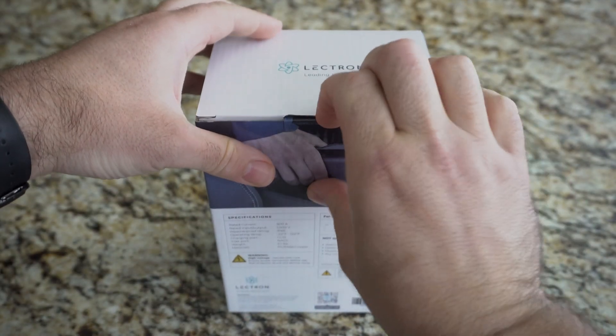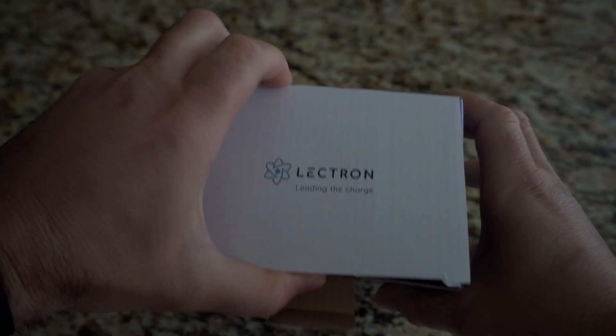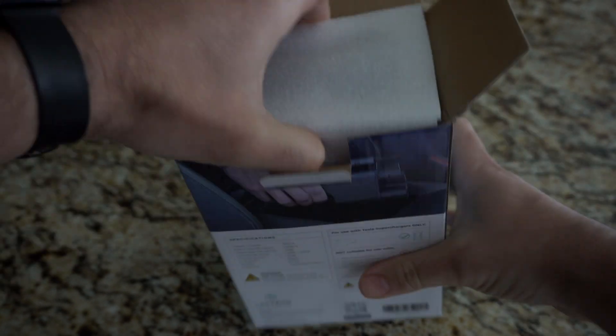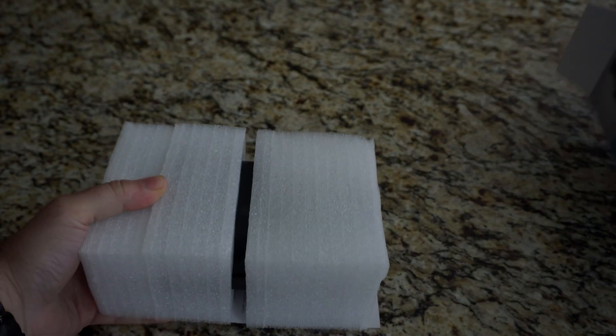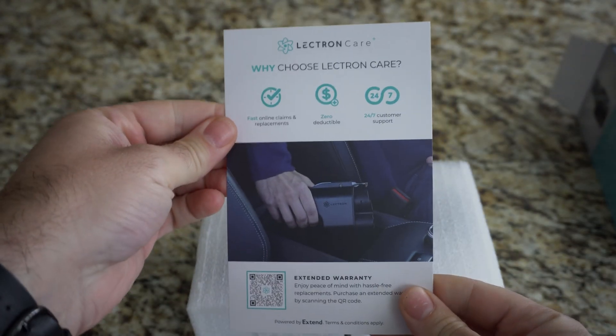Hey guys, Scooter from Electrek here testing out the Vortex NACS to CCS charger adapter from Lectron. This portable piece of equipment gives non-Tesla owners like myself convenient access to over 15,000 V3 and V4 Tesla superchargers and is a plug-and-play design.